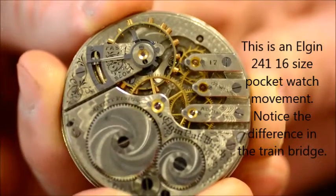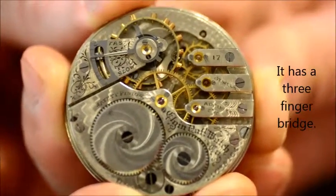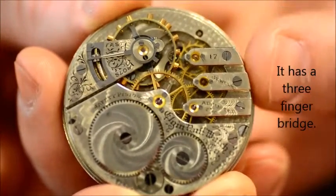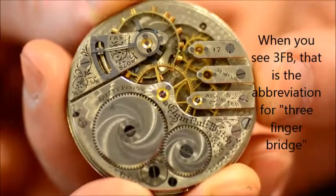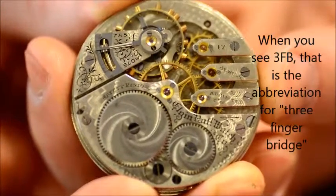Here's an Elgin 241, 16-size pocket watch movement. This one is also for a Hunter's Case, but the difference here is the bridge — what they call a three-finger bridge. When you see it in a watch book or perhaps on the internet, it'll be abbreviated three-f-b.